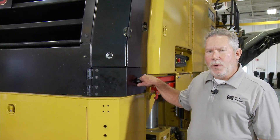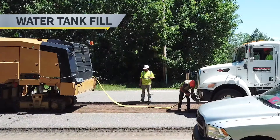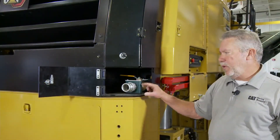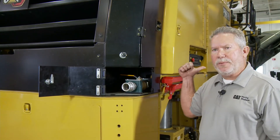We have a panel right here. What this panel does — we open that up — and this is how we fill our machine with water. This machine is equipped with a 900-gallon water tank. We will hook up our hose here, open this valve, and fill up that tank from here.